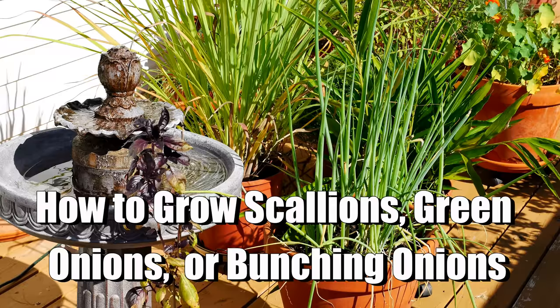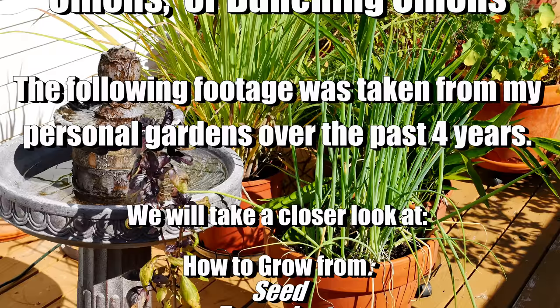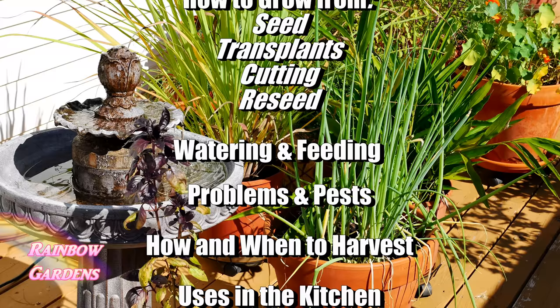Today we'll take a closer look at how to grow scallions, sometimes called green onions or bunching onions, along with some other names we'll cover in just a minute. All of the following footage was taken from my personal gardens over the past four years. Most of the video will be spent on how to get your onions growing — from seed, from transplants, from cuttings, and also letting them reseed in your garden.